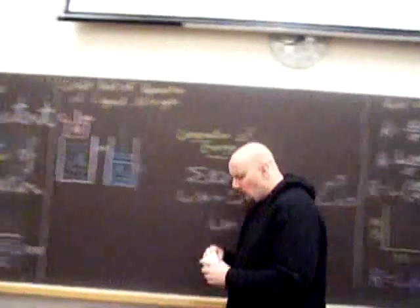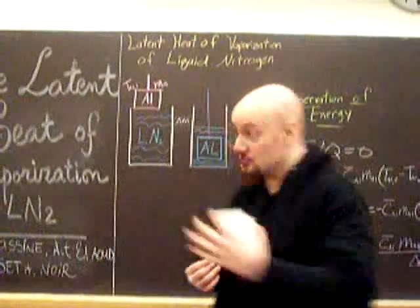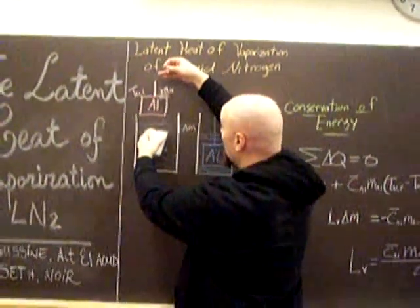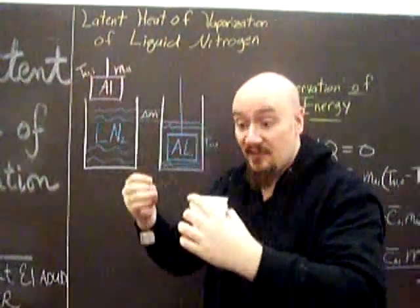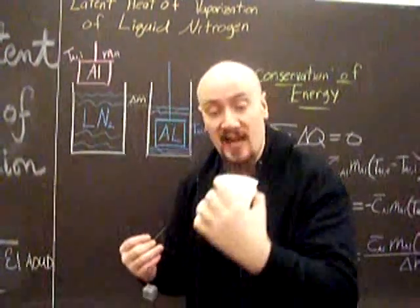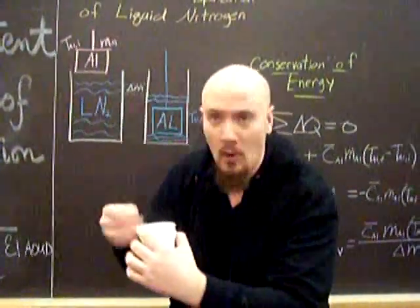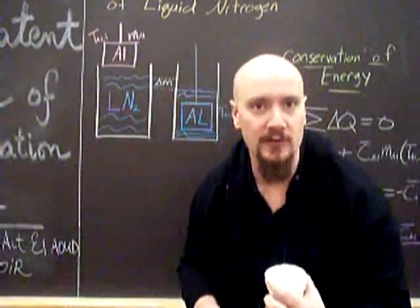What we want to find is the latent heat of vaporization of liquid nitrogen. We're going to have a cup of liquid nitrogen, and we're going to take a heat source — a room temperature aluminum cube — and we're going to dunk it in the liquid nitrogen. Since the liquid nitrogen is already at boiling temperature, the liquid nitrogen won't change temperature. So all the heat gained from the aluminum cube will go into evaporating a certain mass of liquid nitrogen.